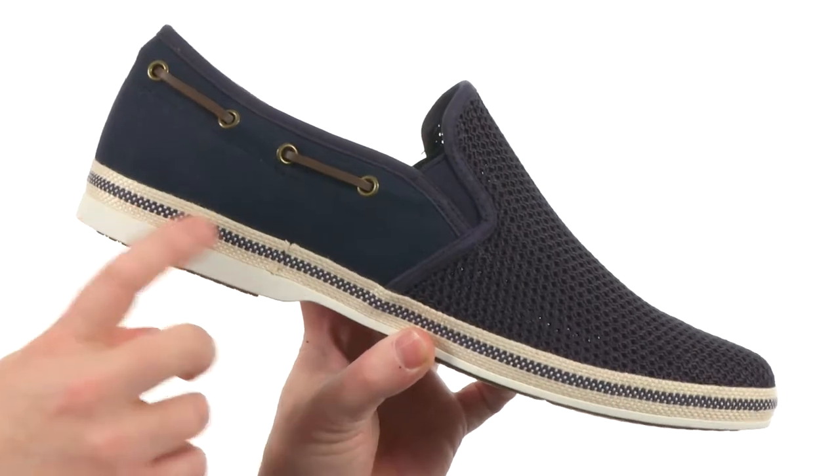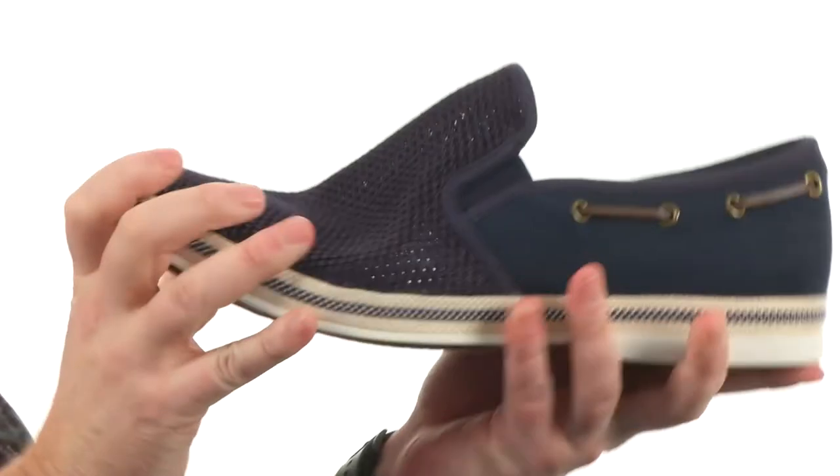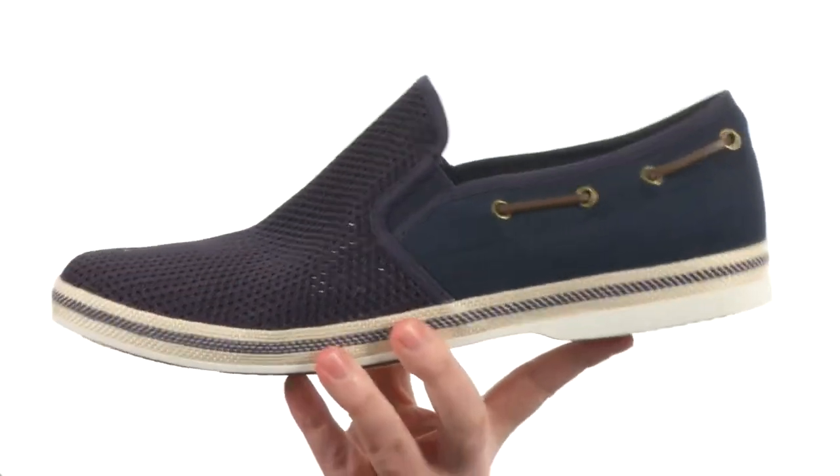It gives it a little extra design there with that stripe detail. On the interior we've got some generous cushion going on and it's very flexible right out of the box. Summertime never felt or looked so good — pick this one up from Aldo.